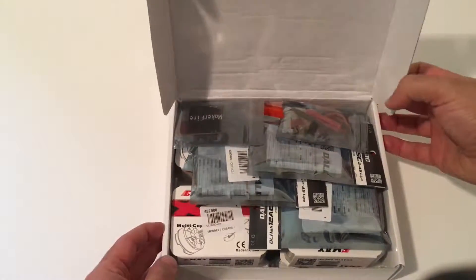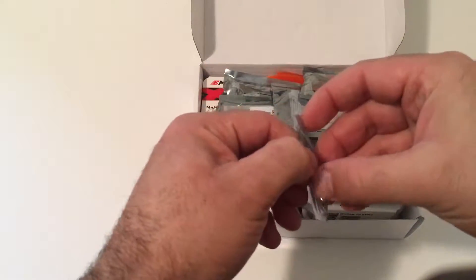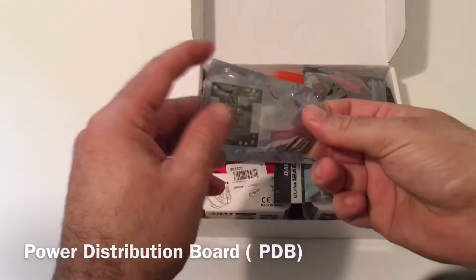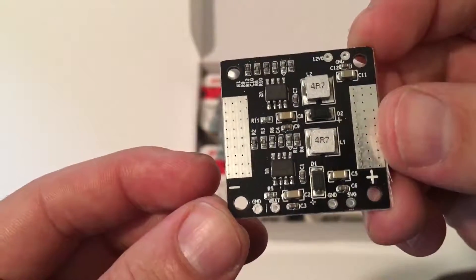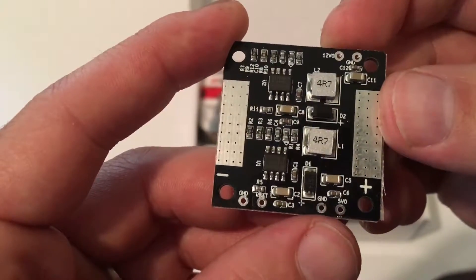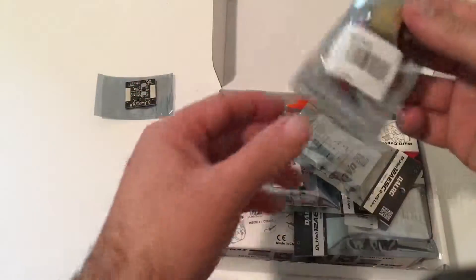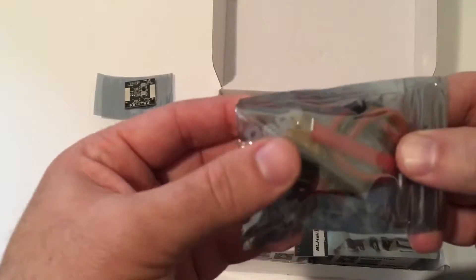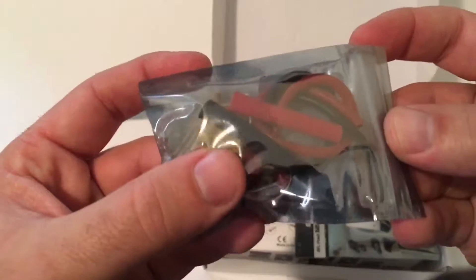I just opened this box — just came from Amazon. Right here we can see the PDB board. The Speedy board is great because it has 12 volts over here and 5 volts over here. A great little board that comes with some wires.